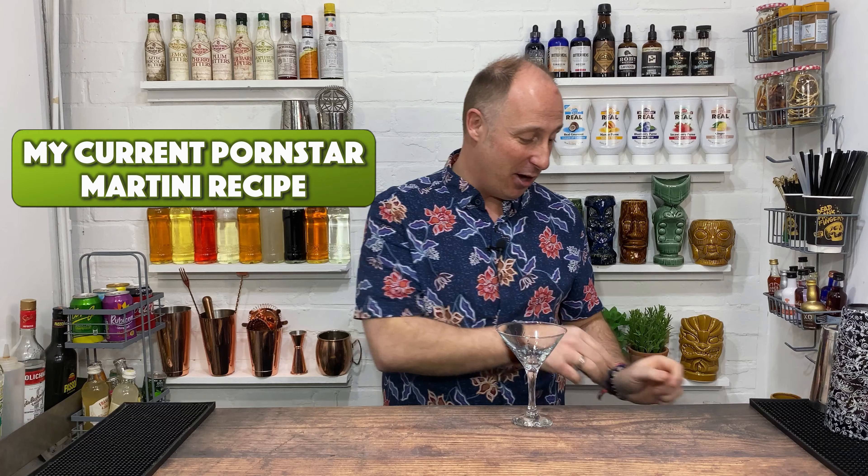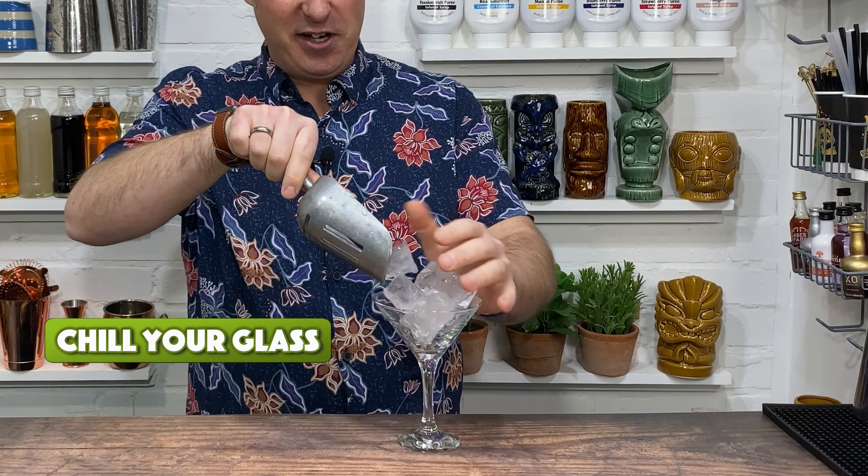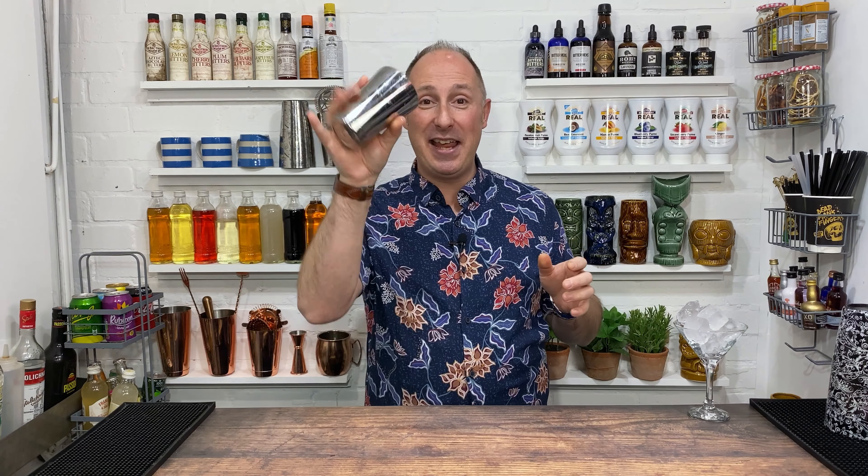We're going to make it in a Martini glass, so I just need to chill it down — just whack some ice in there, pop it to one side, chill it down. We're going to make this in our cocktail shaker and give it a dampened shake.